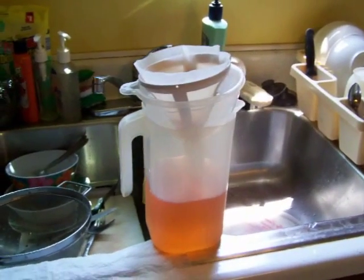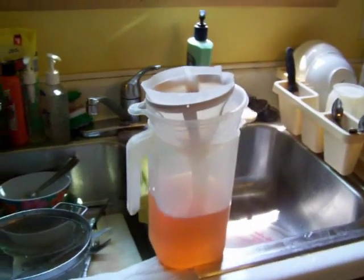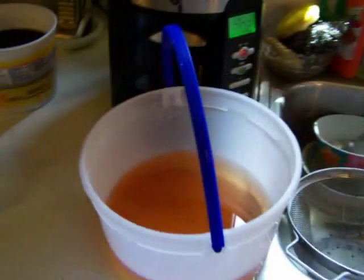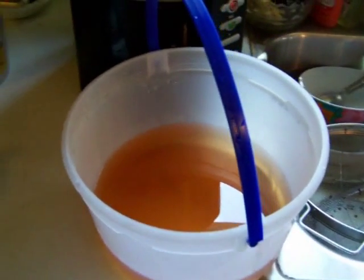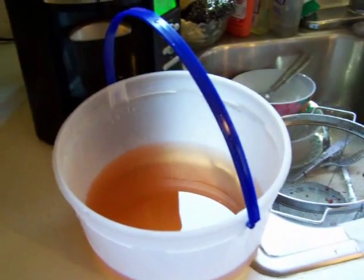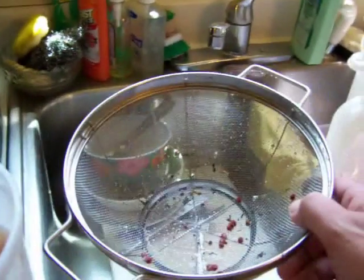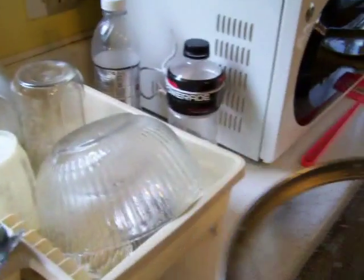I just wanted to give you a rundown on how I filter out my sumac tea. This is the batch I made up yesterday — I went ahead and let it soak overnight in the refrigerator because I didn't have time to filter it out last night. What I do first is take a colander and run it through into a big glass bowl to get all the large berries and large particles out.